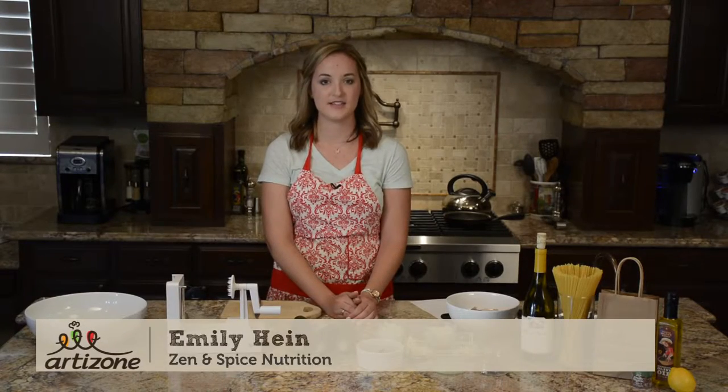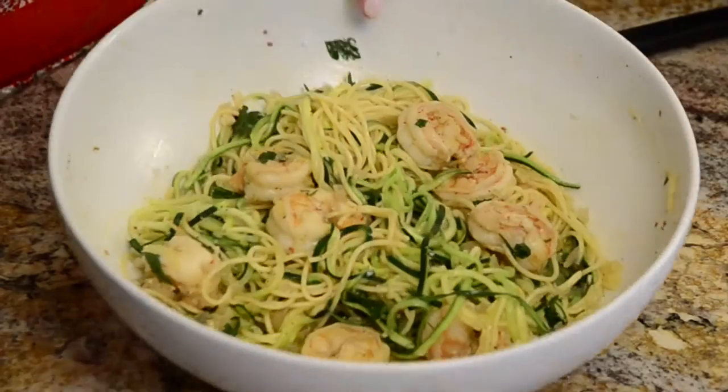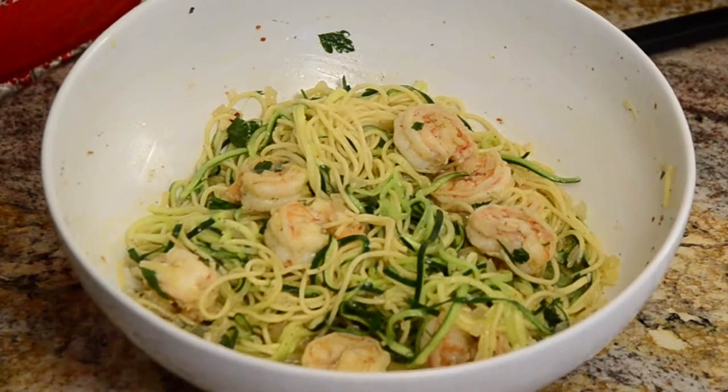Hi, my name is Emily. I'm with Zen and Spice Nutrition and today we're going to be making shrimp scampi with zucchini noodles.